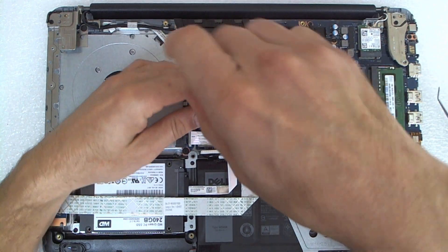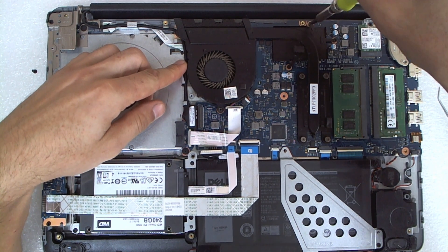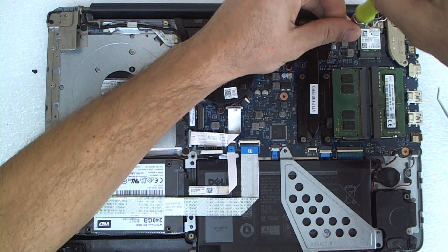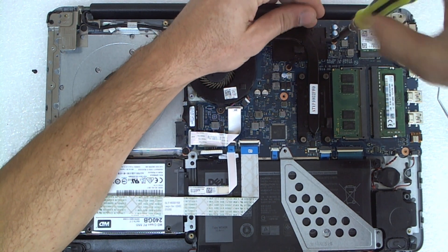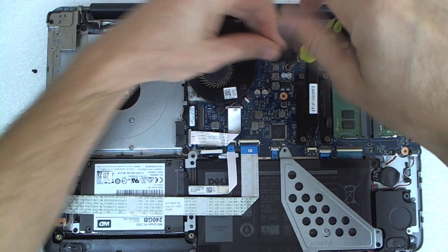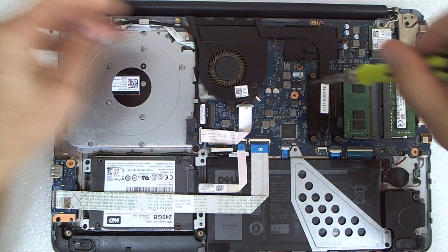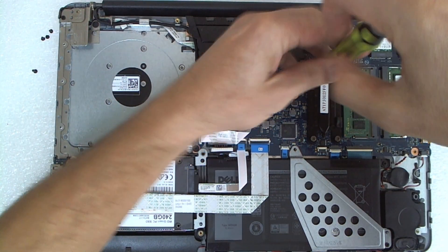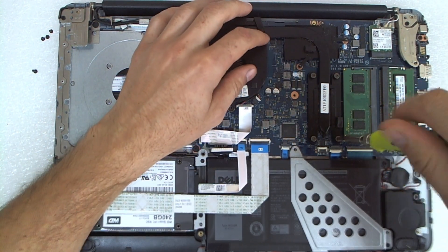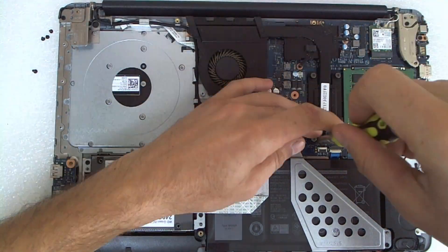Now we're gonna remove the screws on the fan — one here. We're gonna remove the screws which are holding the cooler also. The screws are very soft so make sure you're using the proper tip. Also when you try to unscrew them, push a little bit and at the same time try to twist.